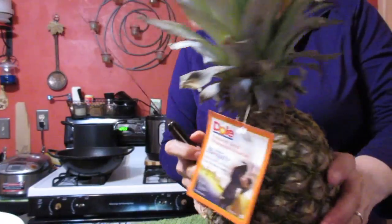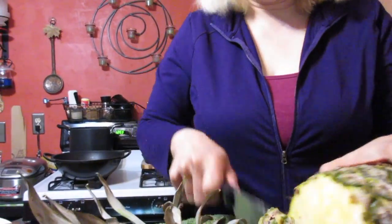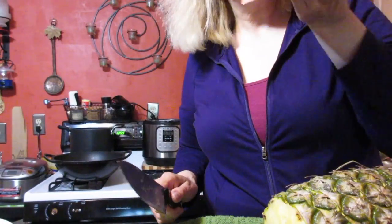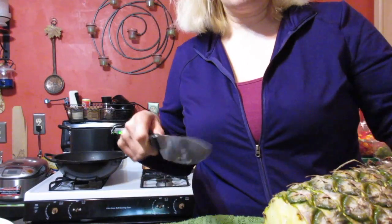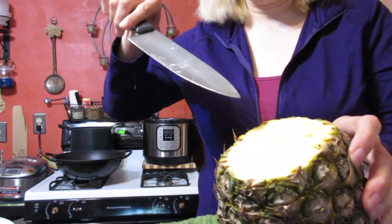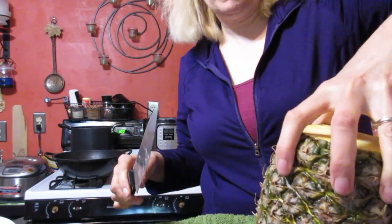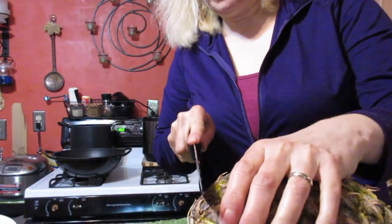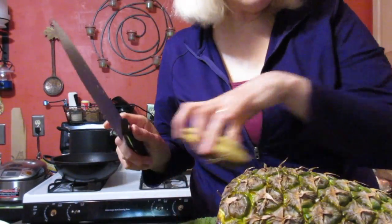I used to have, well I probably still have, one of those fancy pineapple cutters. Oh, this is so nice — it smells so fresh. It's a special pineapple cutter where you cut the top off and then you put the thing on and you turn and turn and turn. It's here somewhere. I kind of don't always like to use that though.